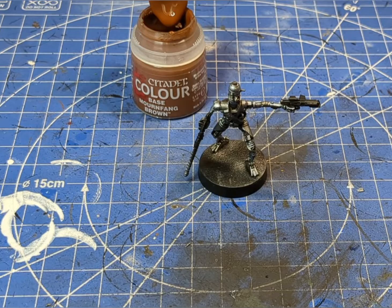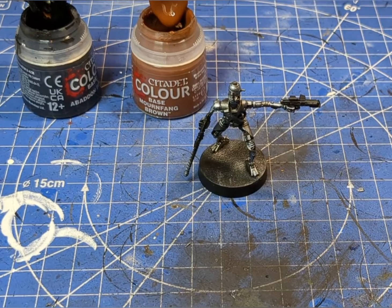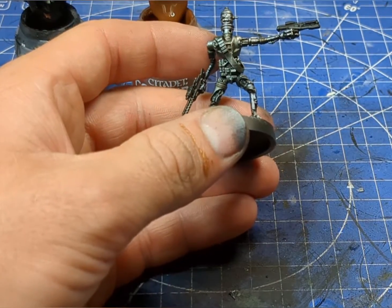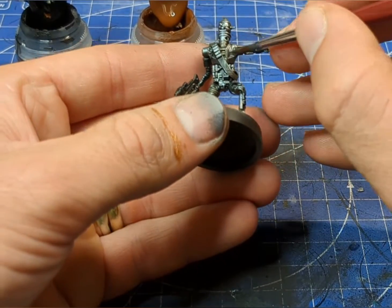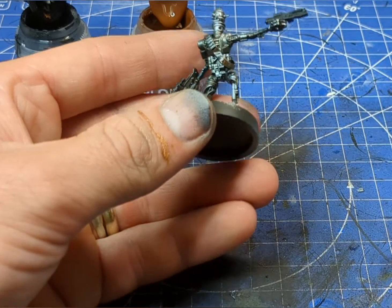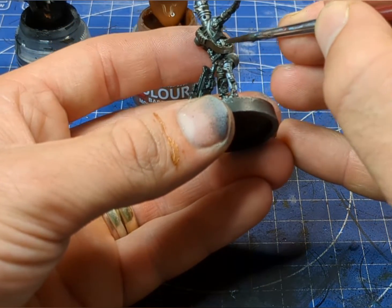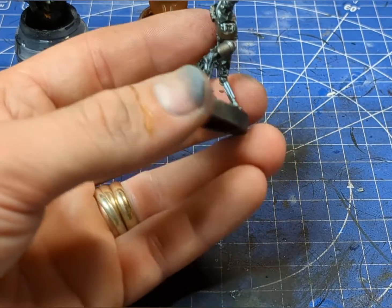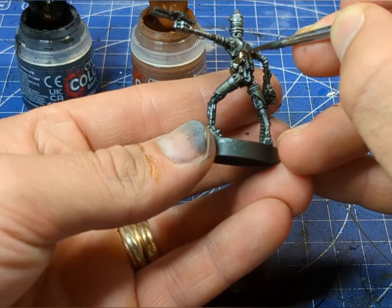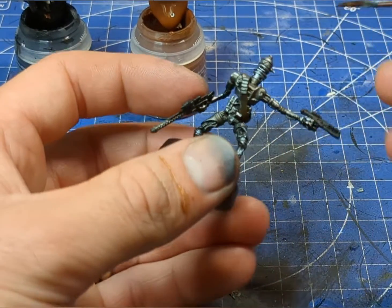As the Agrax is drying, I'm going to move over to the belts. On the box art it's in black, but I like to do my belts in a leathery brown, so I'm going to take a mixture of Mournfang Brown and Abaddon Black, give it a 50/50 mix, and apply a nice base coat over the belts. Then I'll highlight it with the Mournfang and probably give it a final highlight — maybe some scratches — with a lighter mix.